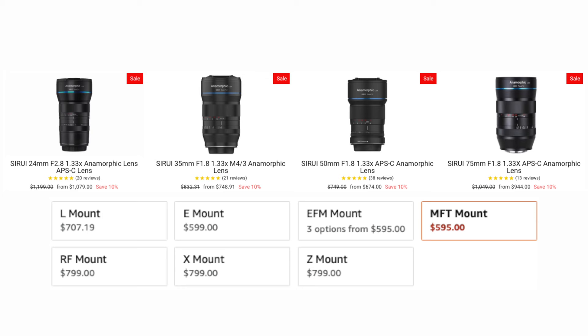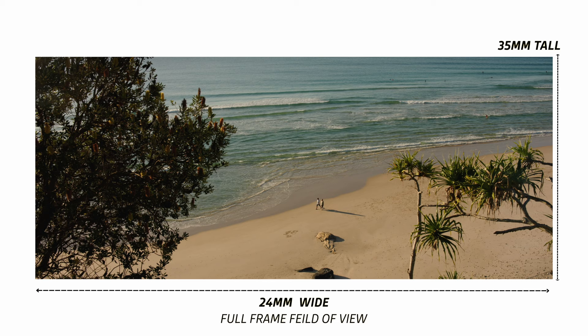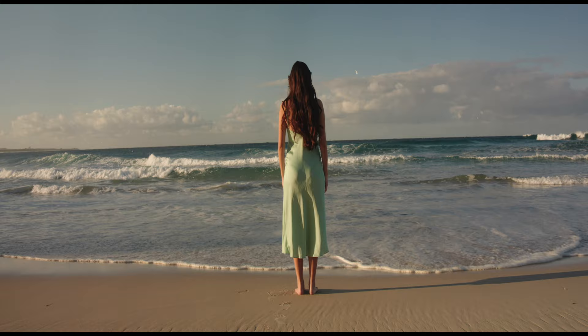This lens from Sirui is for Super 35 or APS-C. They do offer a full Super 35 set and also full frame sets. This being the 24 millimeter for the FX30, you might expect a 35 millimeter full frame field of view, but it actually gives you a much wider field of view — equivalent to 25 millimeter. That's the difference between just adding black bars to your footage: you don't actually get that fully stretched wide cinematic aspect ratio, you're basically just cropping your image and reducing resolution.